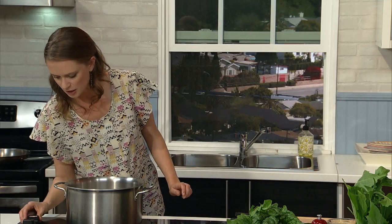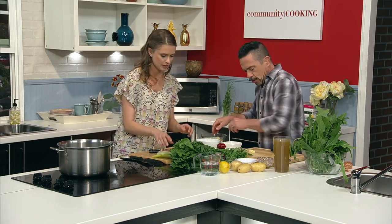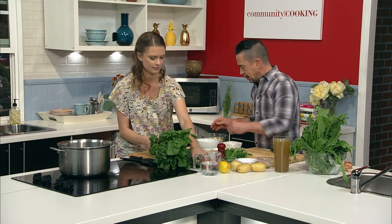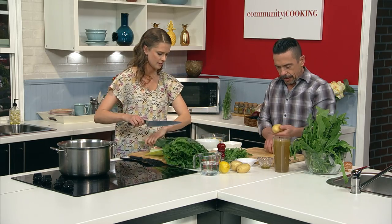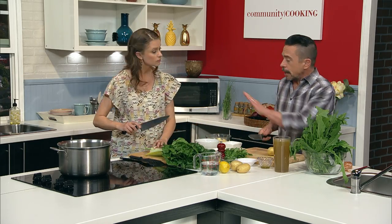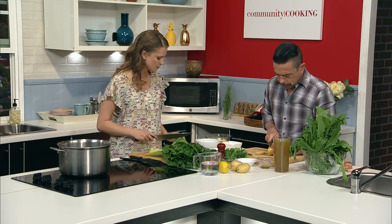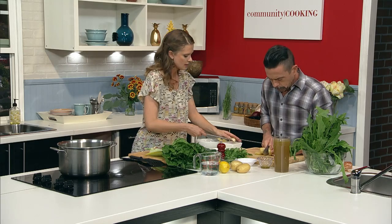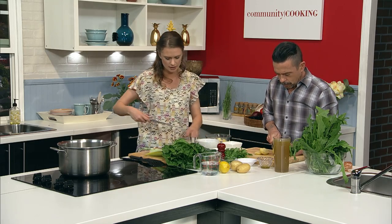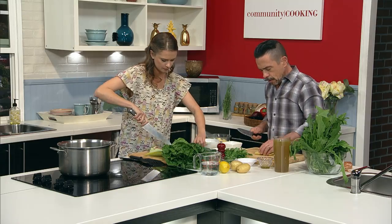Turn that down just a smidge. You want kind of a medium heat — you don't want them to caramelize too much. I'm going to utilize some of these bowls so that I can pass you these a lot easier. I was just going to say, we're going to add the potatoes and the collards at the same time, so I'm going to go ahead and get started on taking the stems out of the collards and then chopping them into a nice half-inch dice.